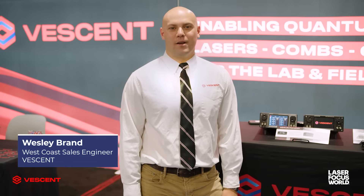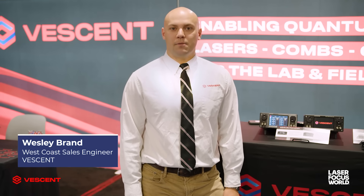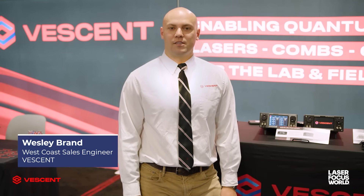Hi, I'm Wesley Brand with Vessent. I recently graduated from Andrew Ludlow's optical clocks lab where I built the world's most accurate transportable clock. We're here today to talk about a major mistake people make in building atomic physics experiments.